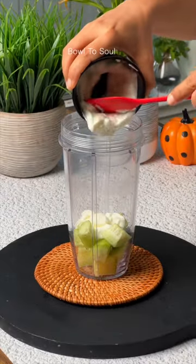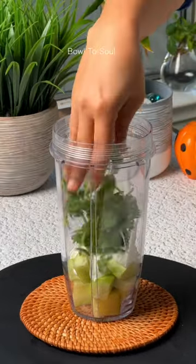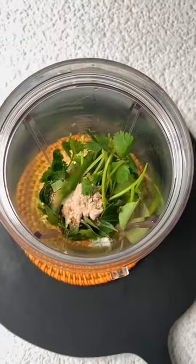If you don't like sugary drinks, try adding cucumber and curd in a blender. I am adding some cilantro, curry leaves, and a few spices for the flavor.